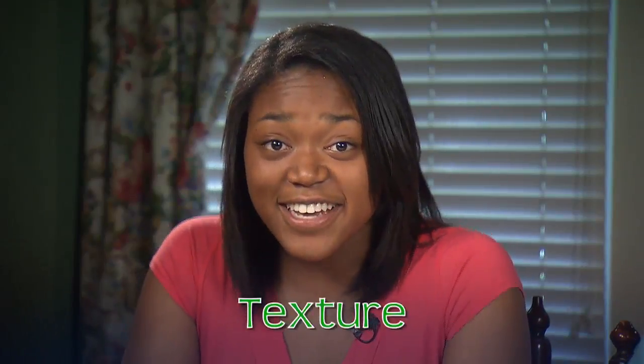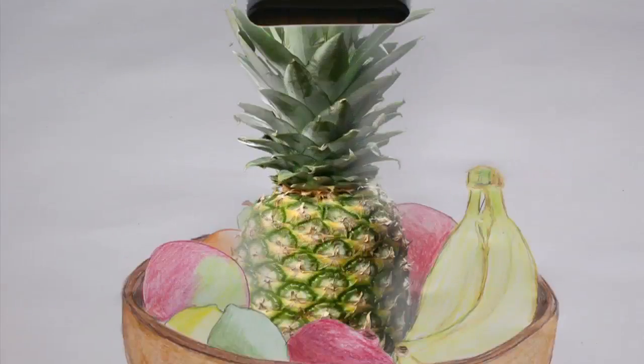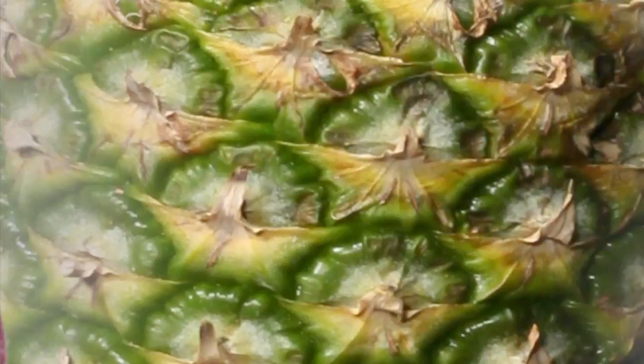Texture is how something feels or looks like it feels. Do you notice how the skin of the fruit is spiky, but the leaves on top are smooth with really fine lines?